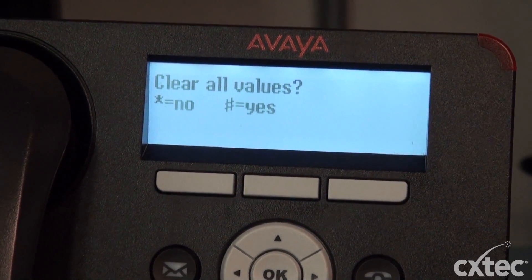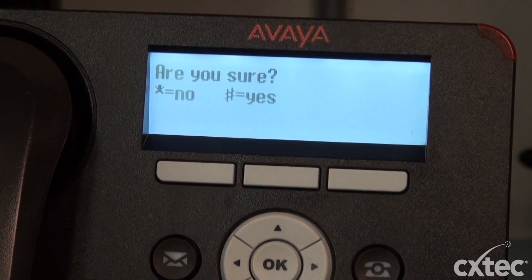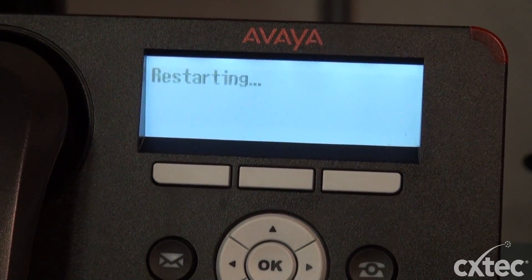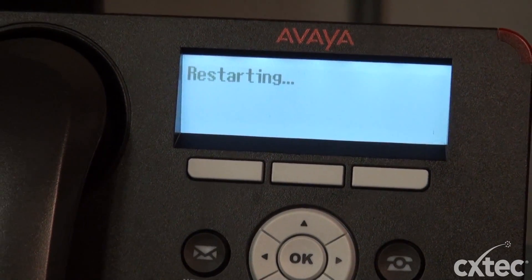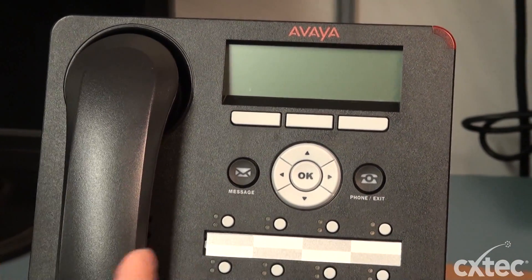So we're going to go ahead and hit pound for yes, and it's going to ask us are we sure. We're going to hit pound. The phone is then going to restart and you should be all set. Now you have successfully factory reset the Avaya 1608.